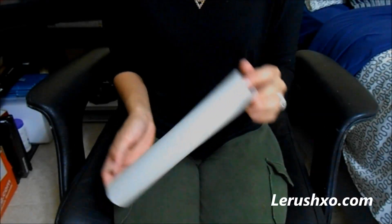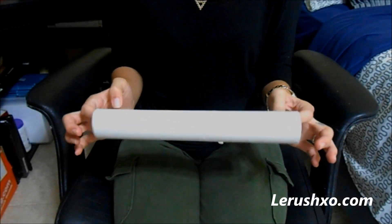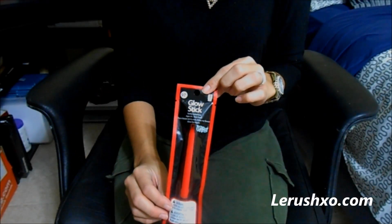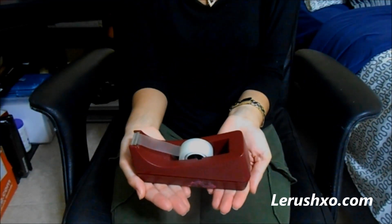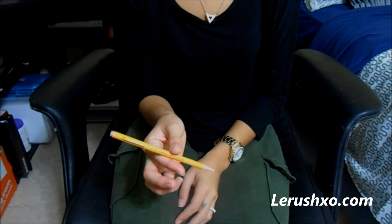Let's take a little break from that and move on to the second project. Here you're going to need a used paper towel roll, a glow stick in the color of your choice, then scissors, tape, a pencil, and even a ruler.